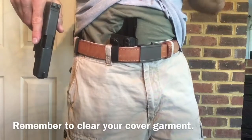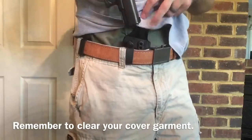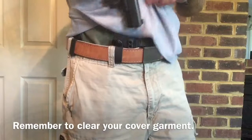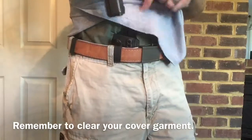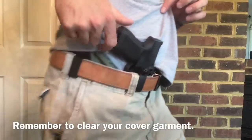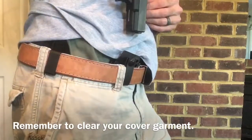Bungees on your jacket or anything else, or your cover garment - you don't want to have your cover garment loose and not cleared when you try to put the gun back in. Look at that - you can kind of force it back in to where it engages your trigger.